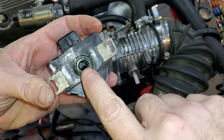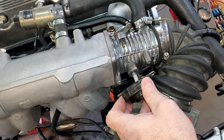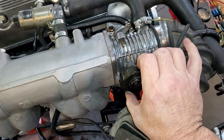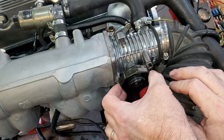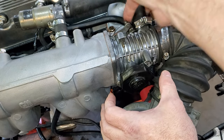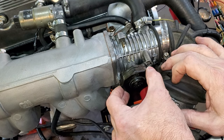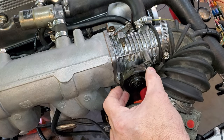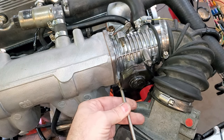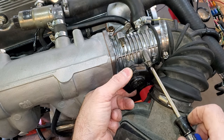Here you have your standard throttle position switch. You're going to put a little bit of grease around the O-ring to make sure that oil doesn't get in there — as I mentioned, that's what usually kills these things. You set it on the shaft really easy, and you can hear it click when you go back and forth. Make sure your throttle is clear and that this is down where it needs to be at idle — this is very important.